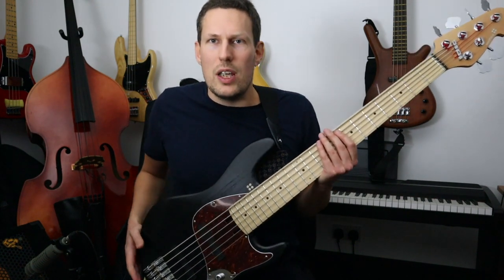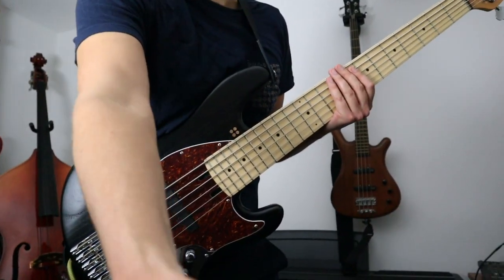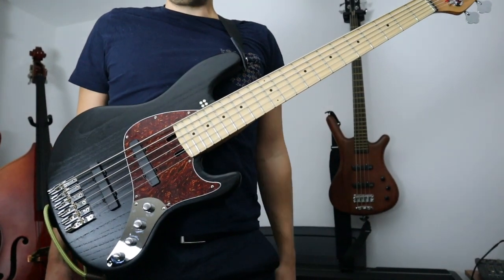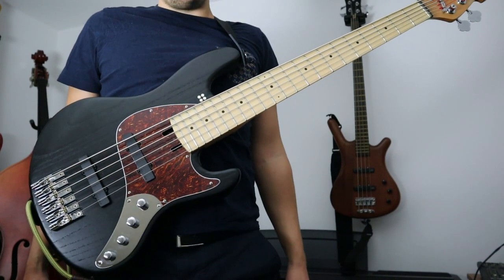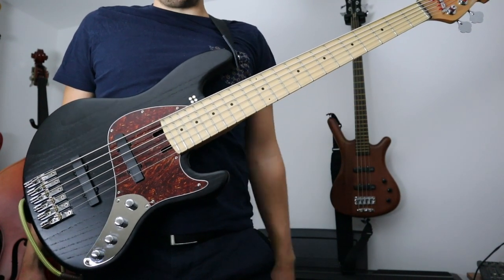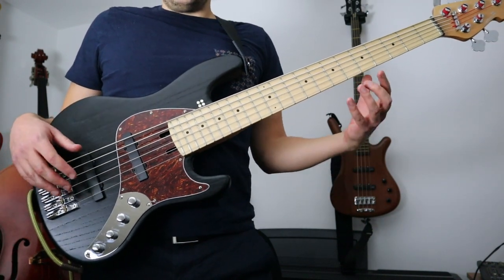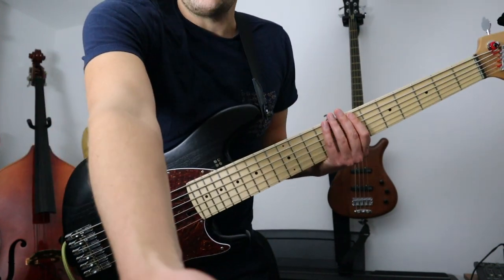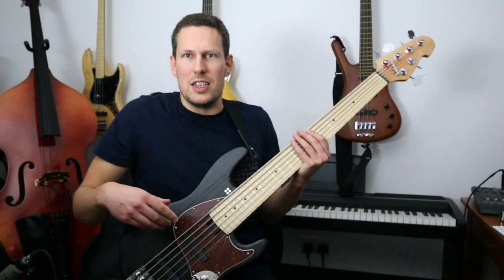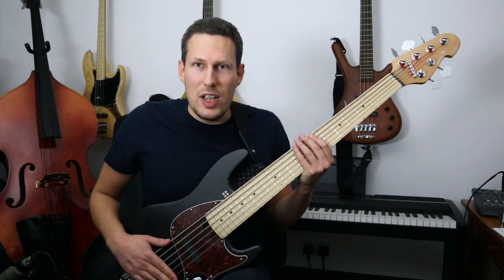I'm going to try standing up to show you how this balances on the strap. This is how it balances — now that is pretty impressive for a six-string bass generally, let alone one which is as light as this. The neck is facing upwards, which we want. The bass is so light that I don't have to fight to keep it in a comfortable position to play. It's really surprisingly well balanced for a bass that is as light as this.